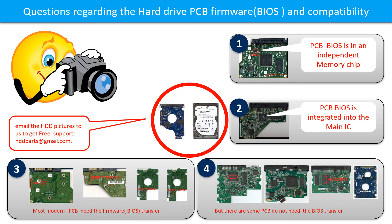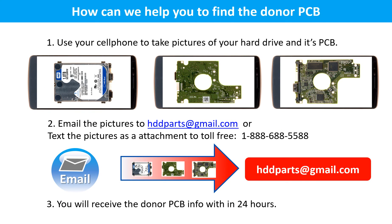If you have any questions — such as how to find a donor board, whether your board needs a BIOS transfer, where the BIOS is on your PCB board, or how to swap your PCB board — please go to www.hdd-parts.com to check it out. Or you may take pictures of your hard drive and its PCB board and email them to us at hddparts@gmail.com. We will give you the correct answer within 24 hours.